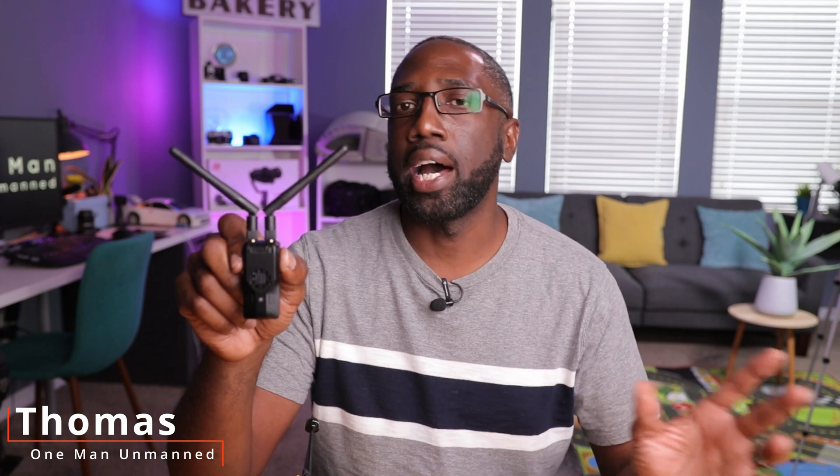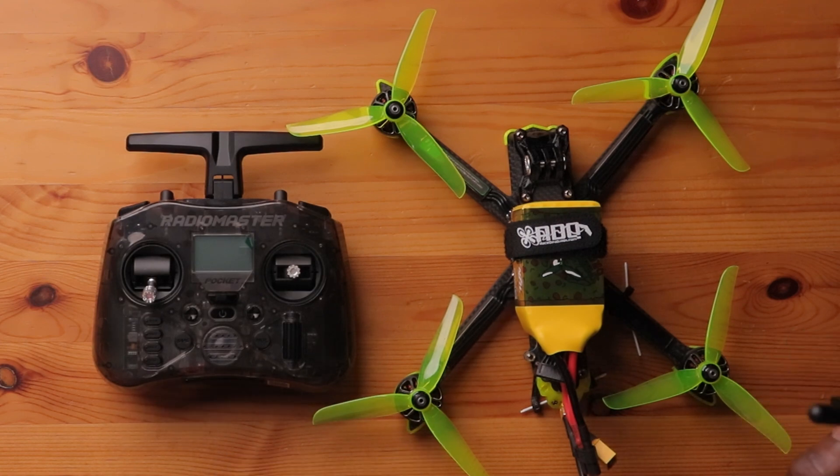A few days ago, we took a look at the Super G, the first and only Gemini transmitter on the market. In that video, we talked about how this thing works and what makes this module so special. If you haven't seen that video, I'll leave a link above and below so you can take a look at it. Today, we'll be showing you how to link this Gemini module to your existing drone. So let's get started.